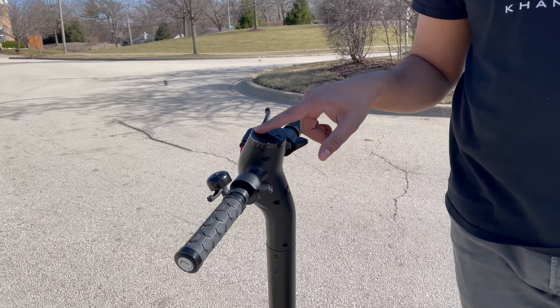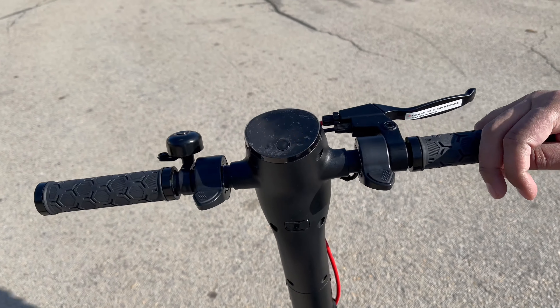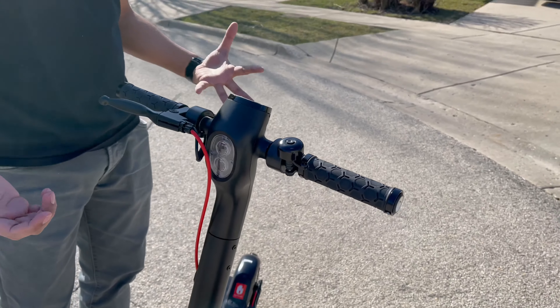You have a power button with a digital display screen showing how fast you're going. You have your throttle, your brake, your bell, as well as a brake here too. This does feature a headlight on the front as well as a taillight, so that's kind of nice that they include that. And again, it's a great bang for the buck. So let's go ahead and try it out and see what it's all about.